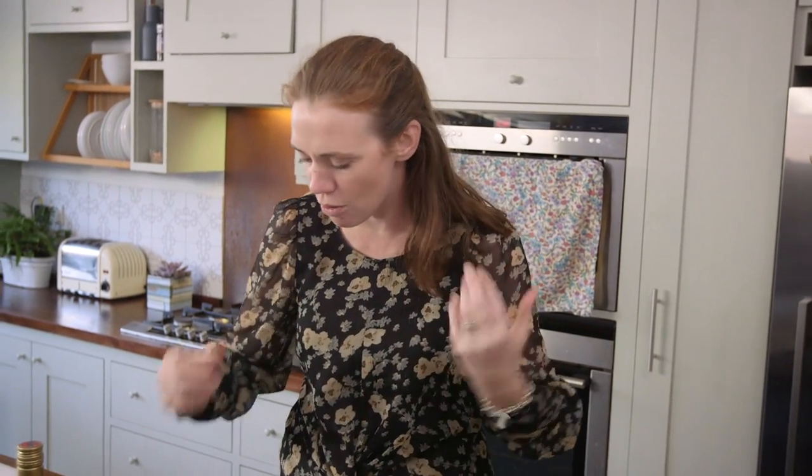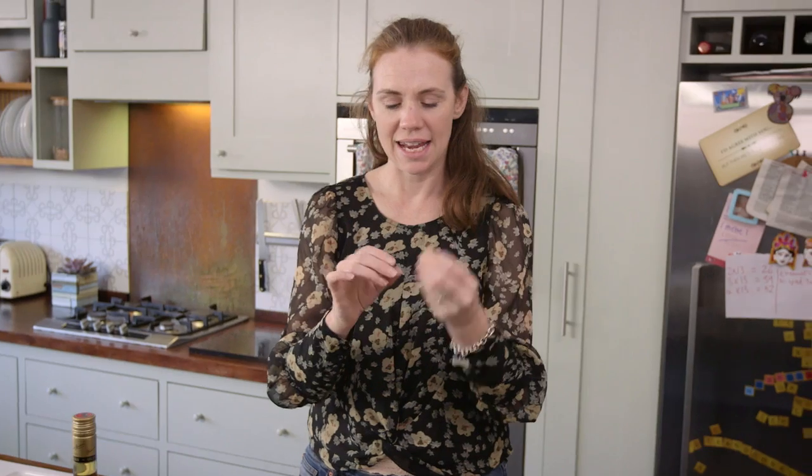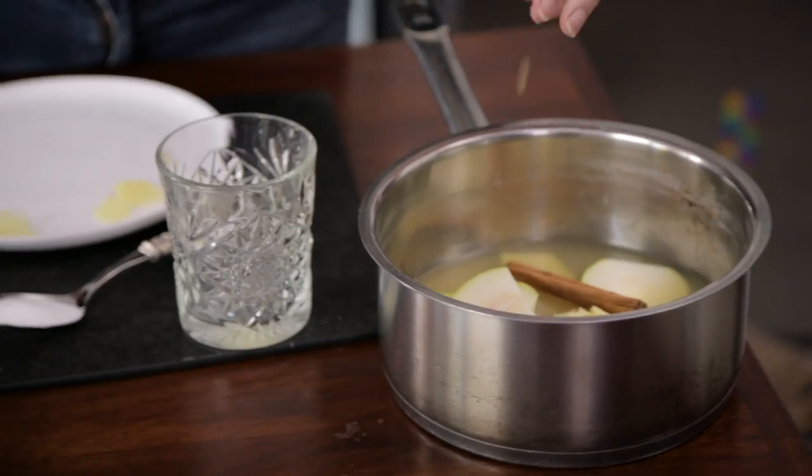Cinnamon — this time of year is perfect for cinnamon. It's not quite Christmas but it's one of those lovely, lovely spices that just make you feel really autumnal and warm and looked after. And here I've got a cardamom pod that's going in too.